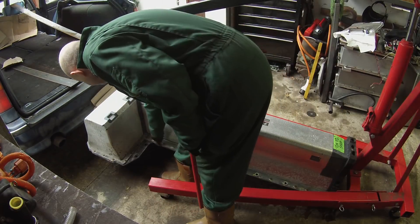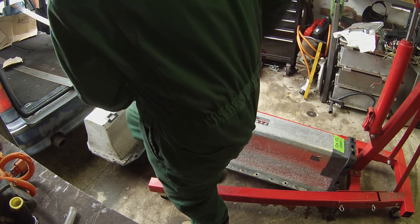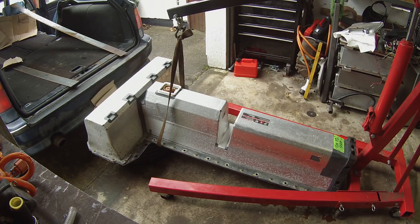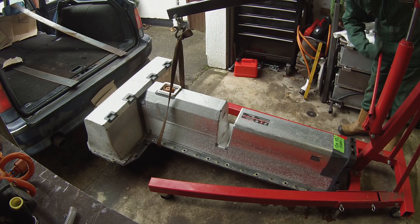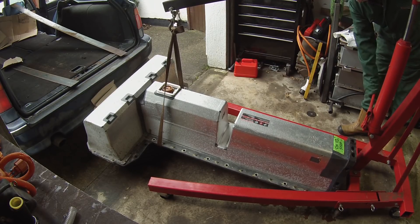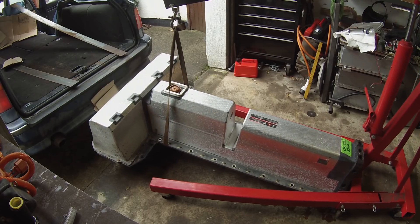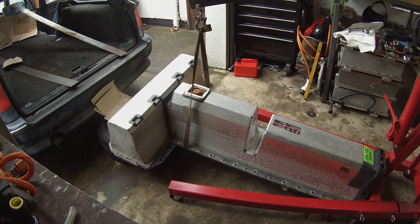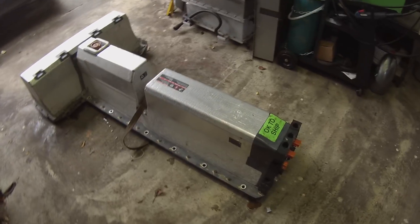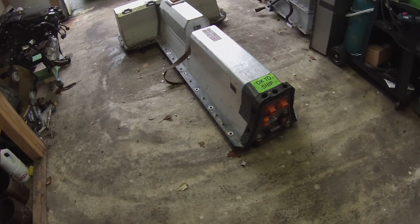Let's hope we don't get a puncture right now in my brand new tyre. Let's see if we can lift this thing now — roll it back a bit. Lift it off the wheel — oh yeah, now we're moving!